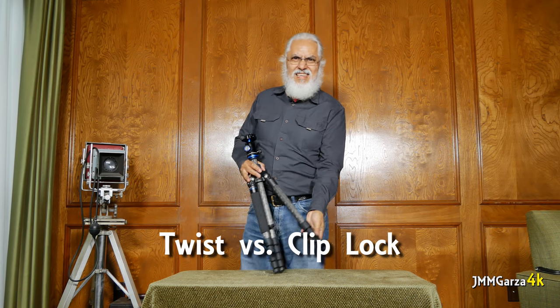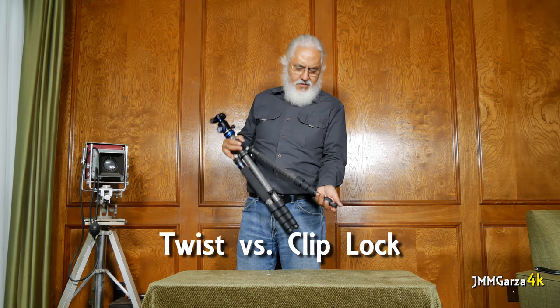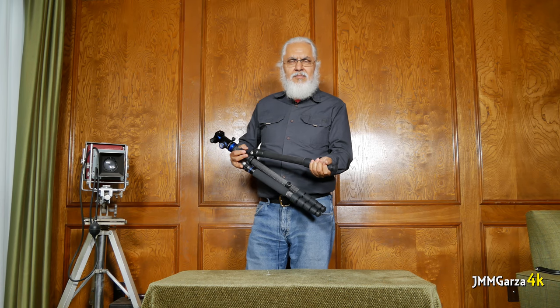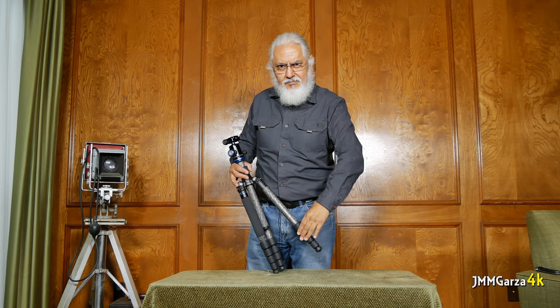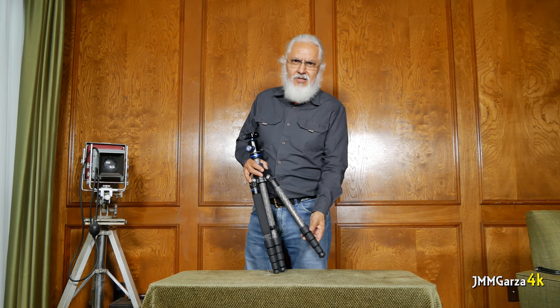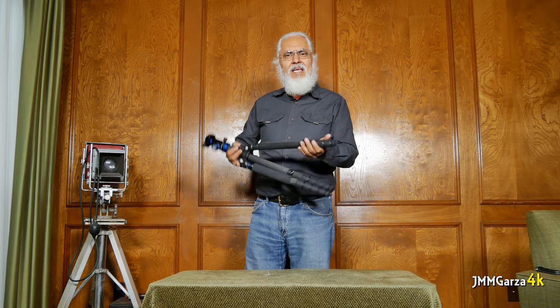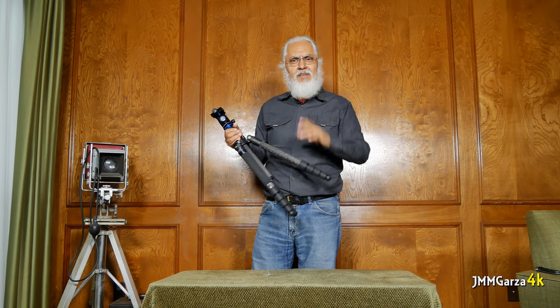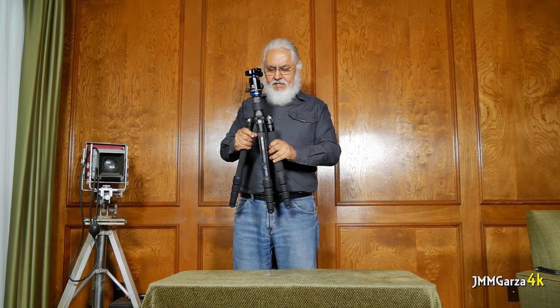Some people complain that one of these things gets loose — it sort of goes up and down and you might have to readjust everything. But I also have Manfrotto tripods that have clips, and when they have clips, sometimes you don't clip them all the way, so you have the same issues — an unleveled tripod. But those issues can be handled if you know what you're doing and take the time to do it right.